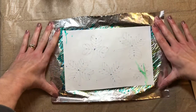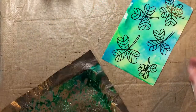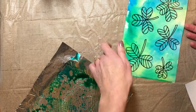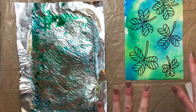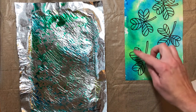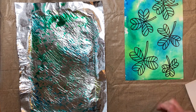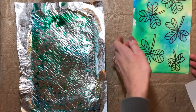Let's peel this off and see what happens. Oh, cool — that turned out great! There is my shamrock art. I'm going to let that dry. If you have a gold paint marker at home, you could add some details with it, but it's super fun the way it is.